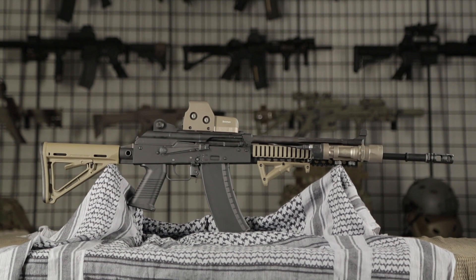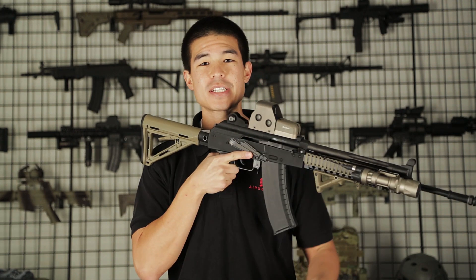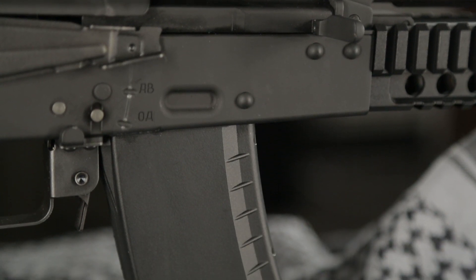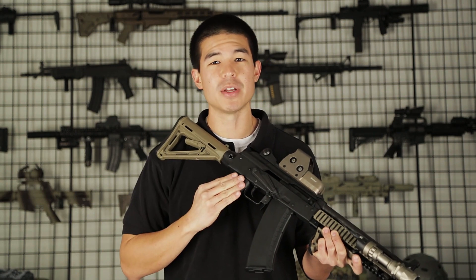This is going to be a gas blowback rifle based off the KWA AKG platform and does use the same magazines. This is a very modern take on the AK platform with a ton of upgrades, so let's jump into it.